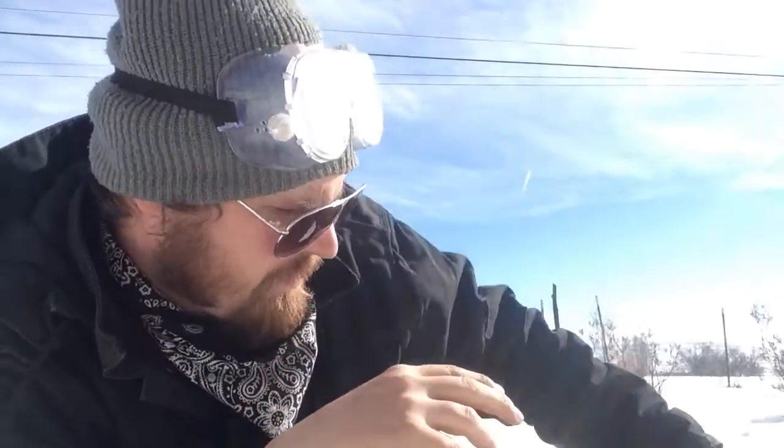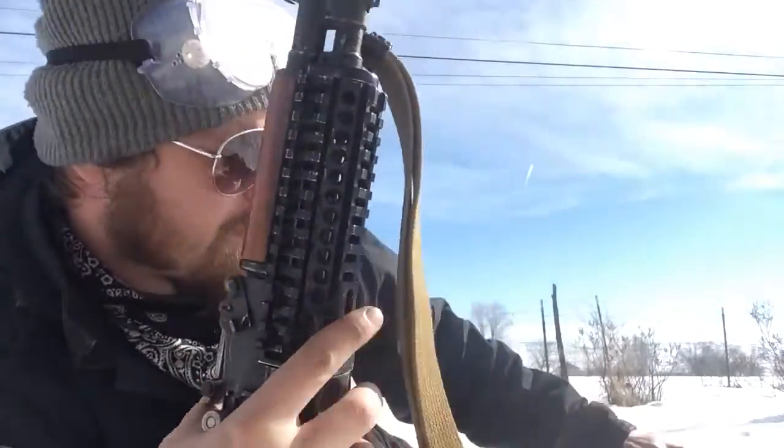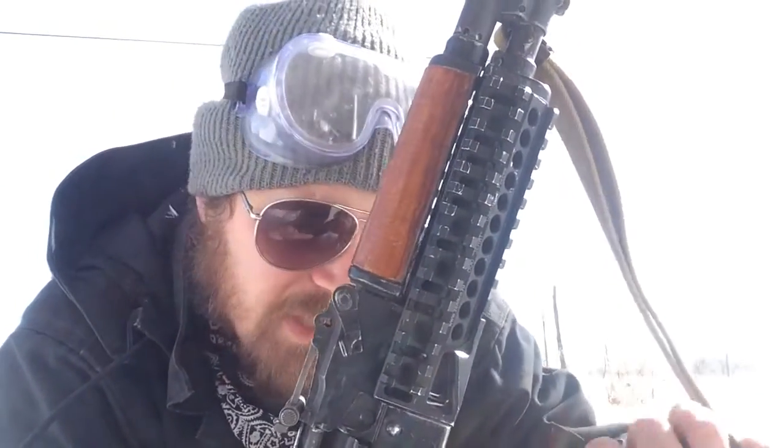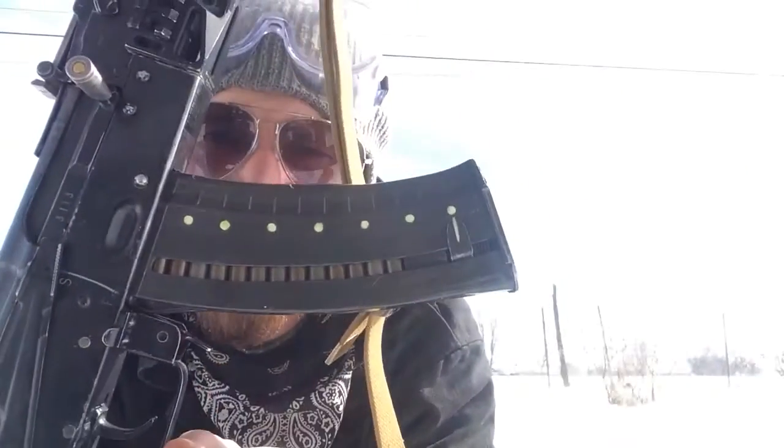That's about all I've got on that. If you're interested in these magazine conversions, you can email me at nick@badelementco.com. I've got a website and I'll include a link in the video. Thanks for watching, I appreciate the support — Bad Element out, have a good one.